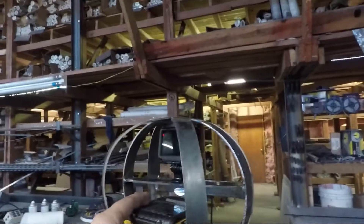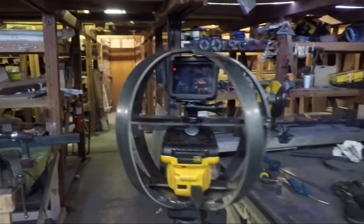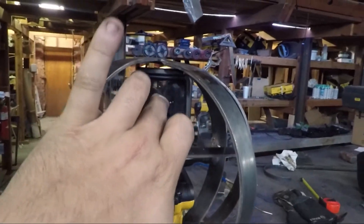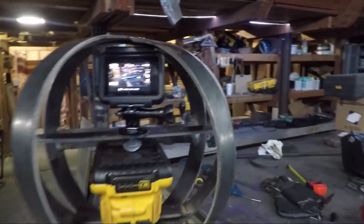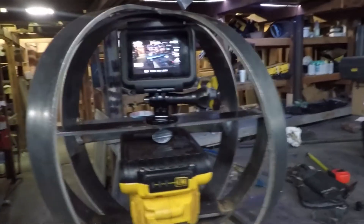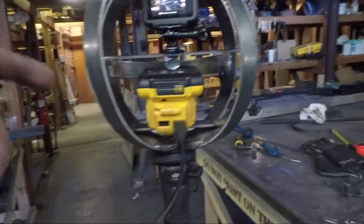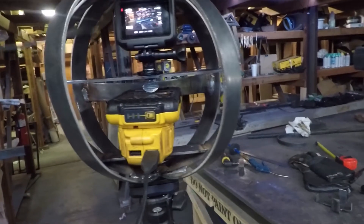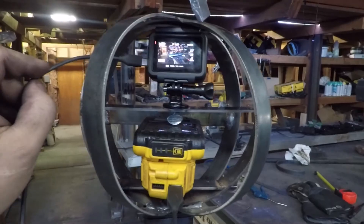So here we go. Once I get a new battery power supply, that will be right there. Here's the GoPro, and you can see that it does not have any of the metal in its field of view. I'm going to buy a shorter USB cable, and this will go right up in there and connect to the GoPro like that. Thank you all for joining me for this little quick video, and I'll see you next time.